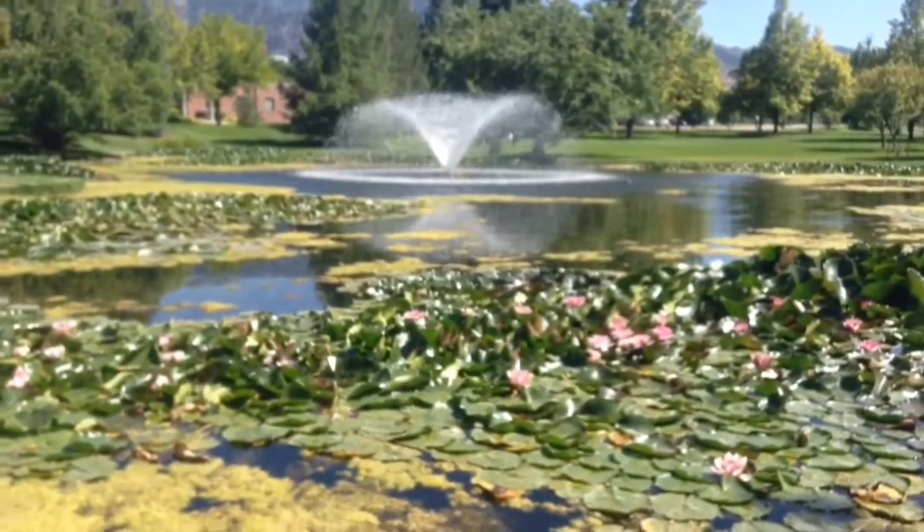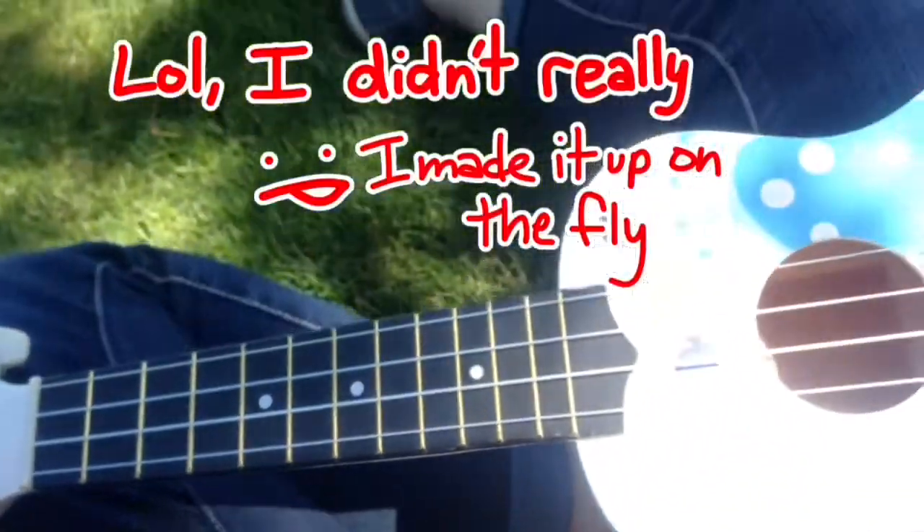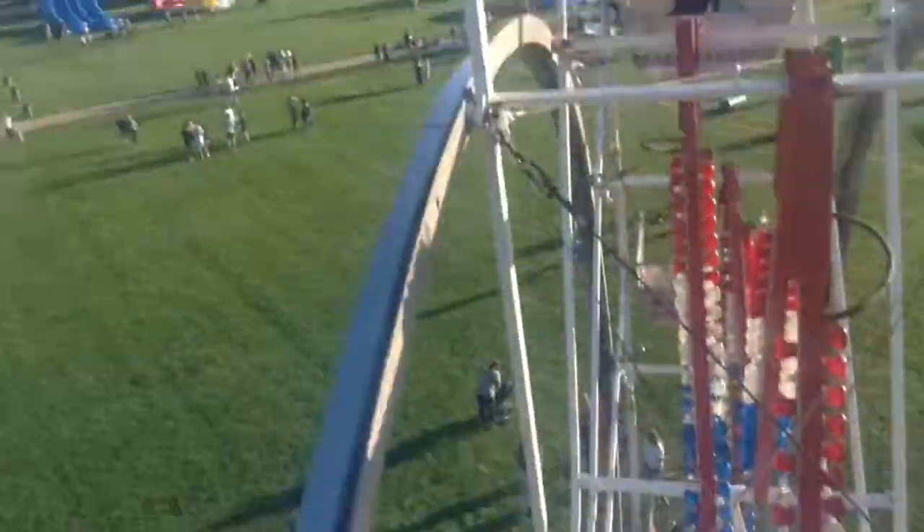That video kind of almost worked. I just wanted a nice picture of the fountain, but that's not working out for me. But I played the song correctly — heck yeah! I can't handle the downwards, that's so awful. And up we go. Look at that.